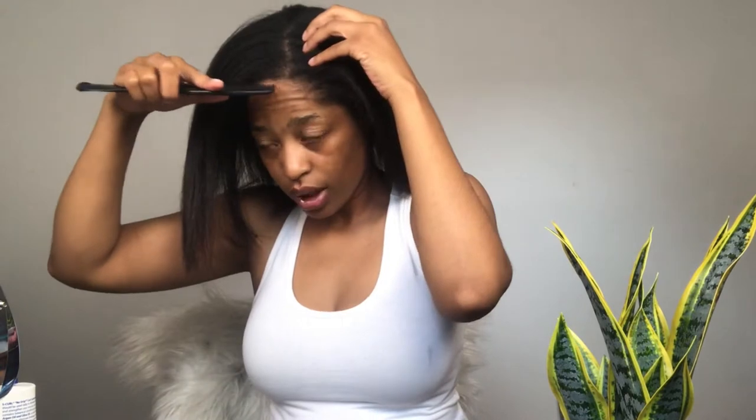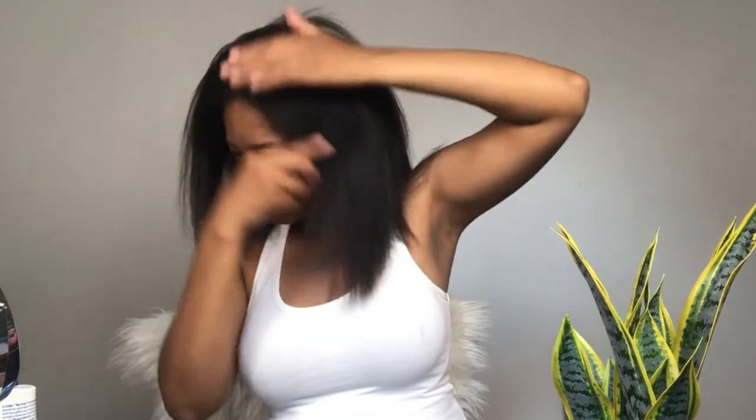We're just about to chill out today. I'm about to flat iron my hair and we can talk, catch up with y'all. I already washed my hair, shampooed and conditioned it, and blow dried it. This is a light blow dry, not a hard blow dry. My hair is relaxed at the ends — I'm growing out of relaxers, so it's transitioning. I'll leave it like this with a sleek middle part.